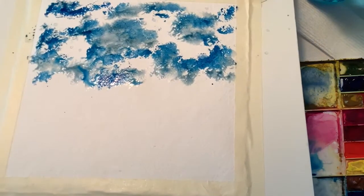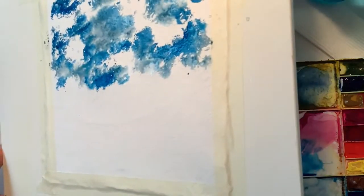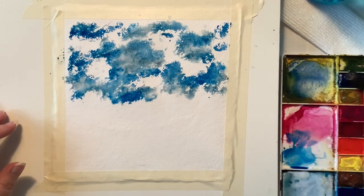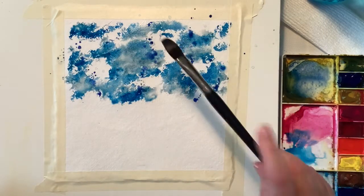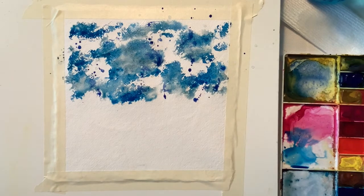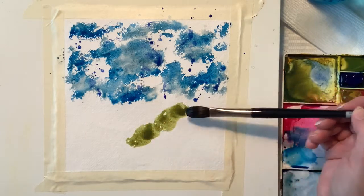I started out with the phthalo blue and then I put some ultramarine blue and then I splattered some water. I picked it up and moved it around a little bit, but that's not enough for me. So now I'm splattering some of the ultramarine blue on top and just letting it do its thing. And it is awesomeness.